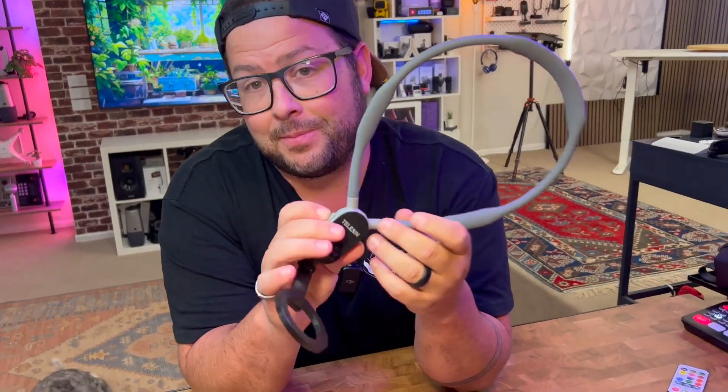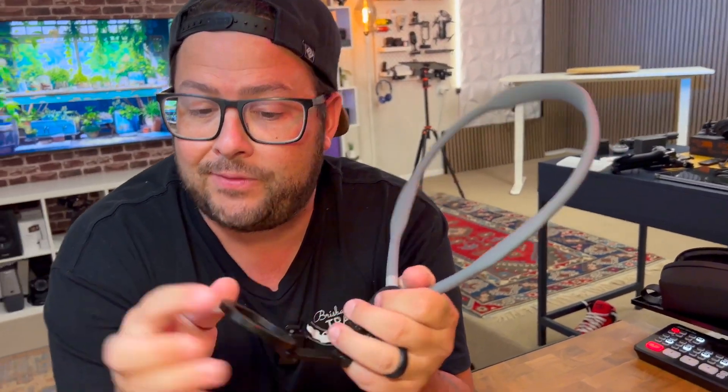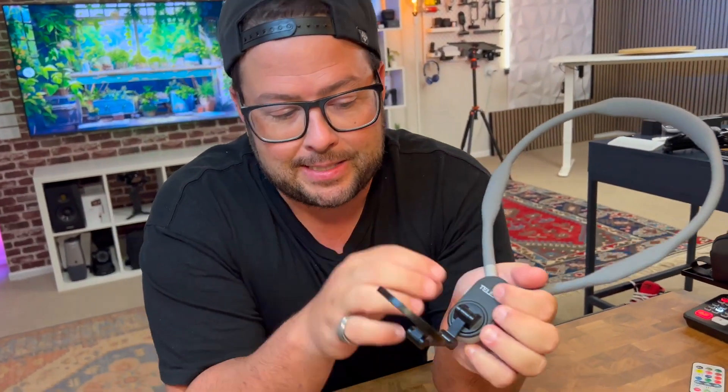Check out this neck mount from Telesyn. If you have a phone with MagSafe, or if you don't have a phone with MagSafe, it comes with adhesive magnets that you can put on it.